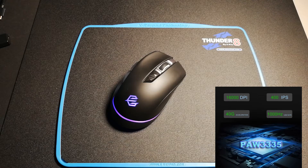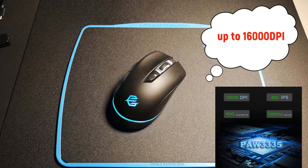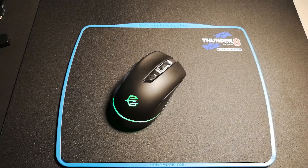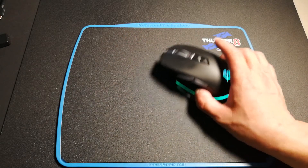The maximum DPI is 16,000, which makes it the new wireless mouse after the IRP Omen Fountain wireless mouse. Let me show you what the difference is.